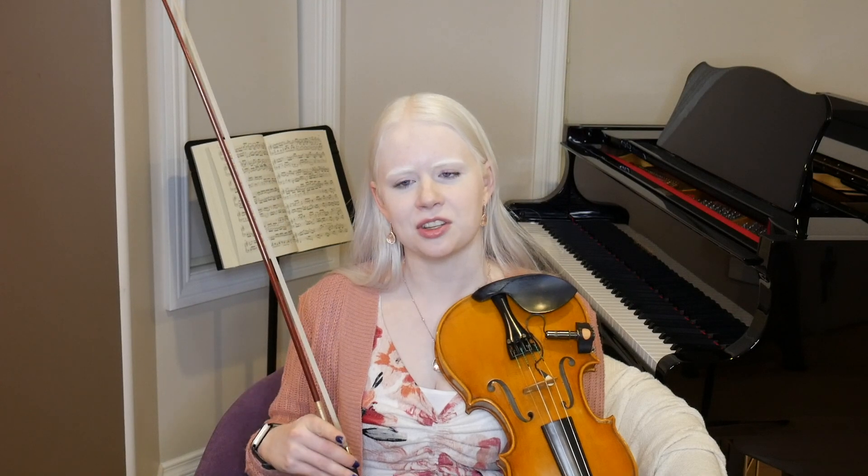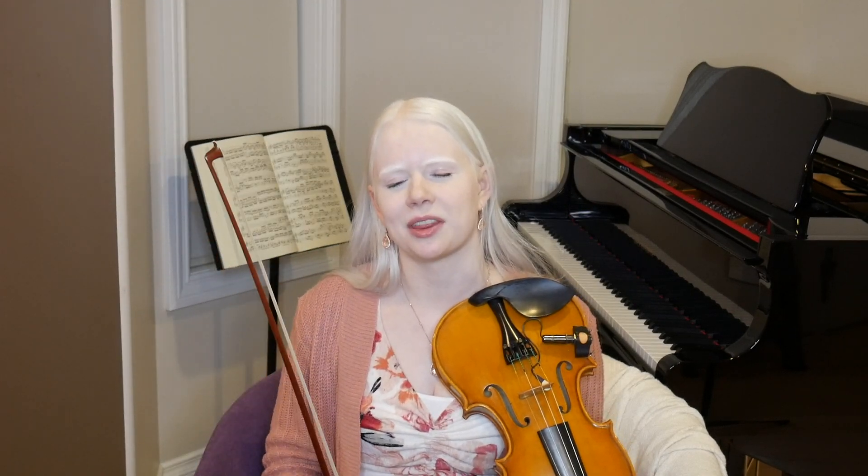Hi there! Today we're going to be doing Song of the Wind, which is the third song in Suzuki Book 1. I'll play it for you first so you can get a sense of what it sounds like, and then we'll talk about any tricky sections, and then I'll show you a close-up of my fingers so you can see what's going on there.